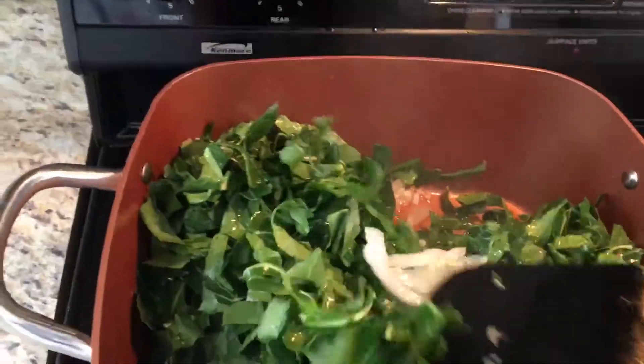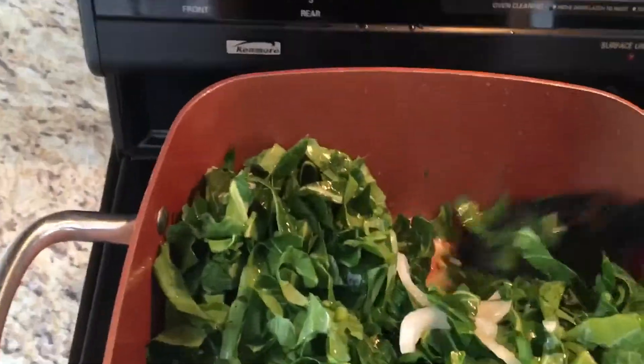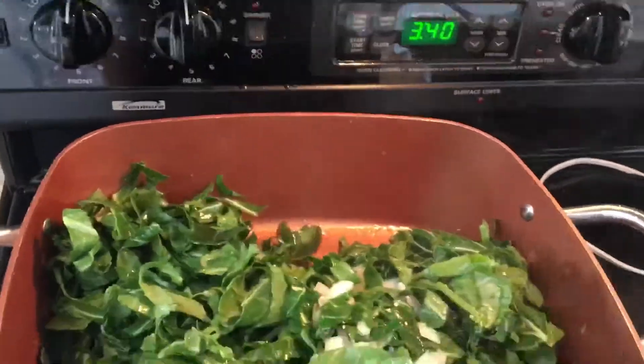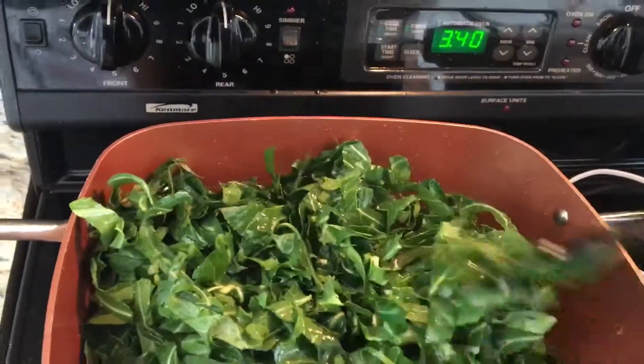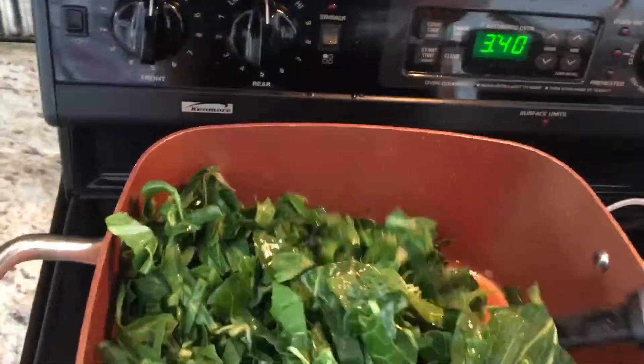If you overcook it, it will become really soggy and it's not really good to eat. I'm gonna put salt — just a pinch of salt over this — and then I'm gonna cover it, just keep mixing them together.